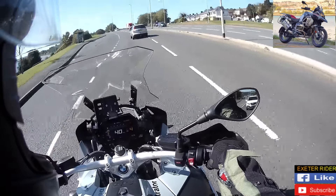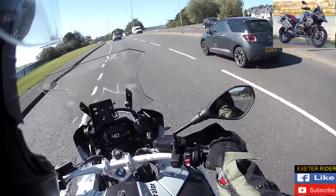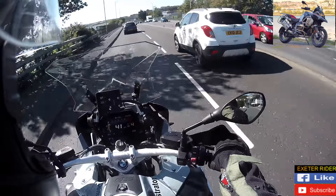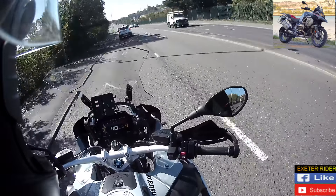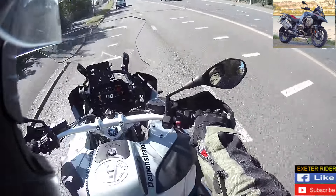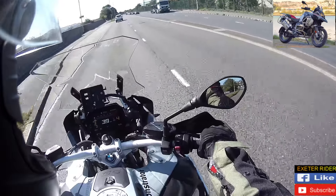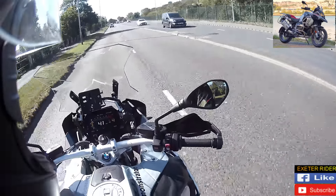The handlebars are at a lovely height, mirrors at a lovely height. You feel you've got absolutely loads of power. You can certainly tell that you've got a big wheel on the front, just the way it flicks around. It feels muscular — this whole tank setup here, you can tell it's sort of ready for an adventure. And it certainly would be nice to have an adventure on this.